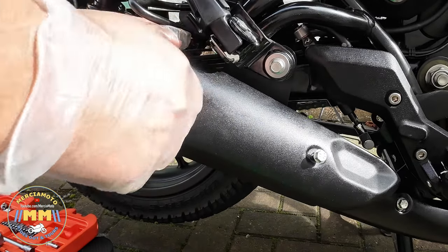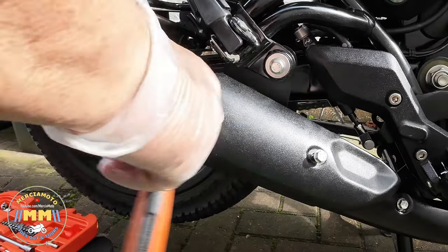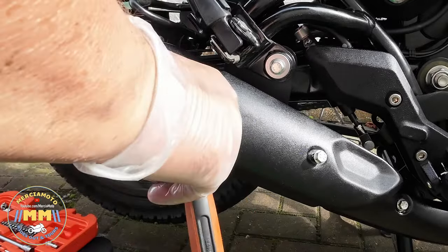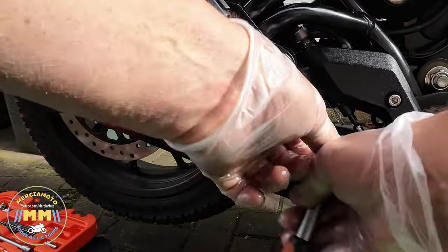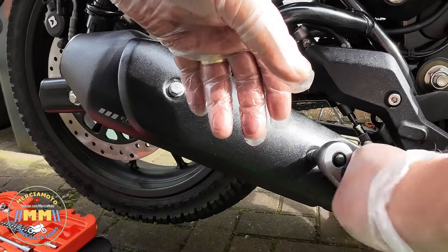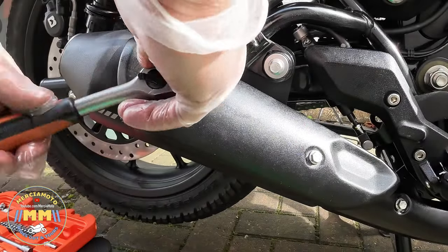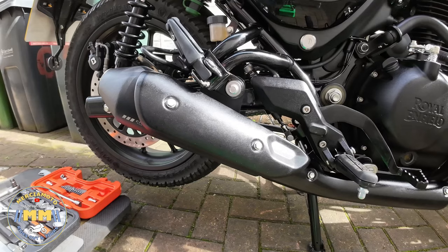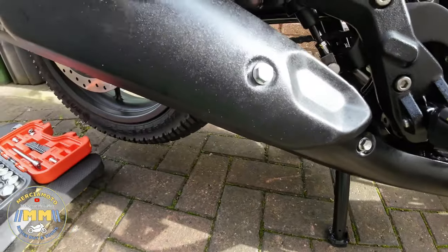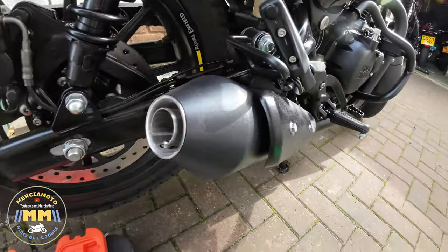Nice and straightforward — just tighten them up and that is pretty much the job done. You're maintaining the look of the bike because there's not really any difference in the appearance of the two end cans. The only thing that gives this one away, if you spot it, is the logo and the baffles that you don't have in the bog-standard pipe. And that's the job done — all ready to do a sound check now.